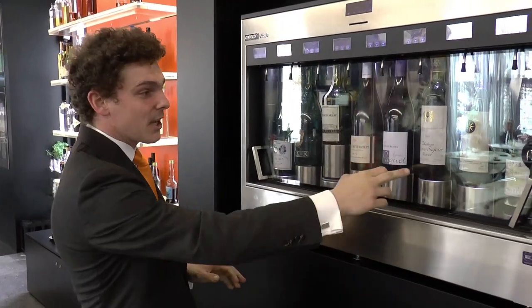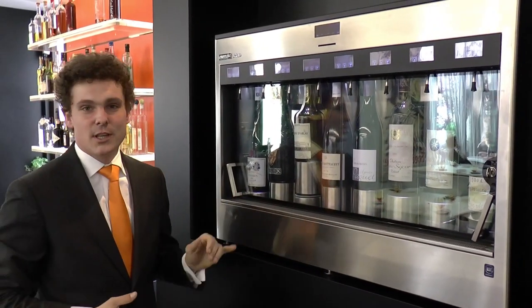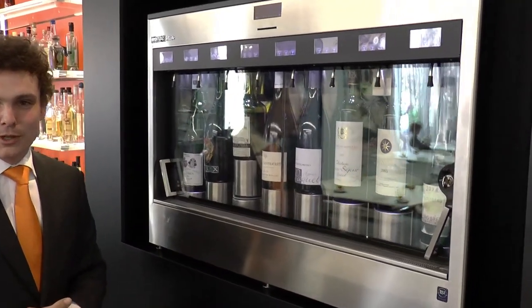We also have our wine specials — you can find them here in this case, where we have some very beautiful wines like the Sassicaia 2005, or a nice Puligny Montrachet, also the Silex. You can all order them by the glass. We always have seven of them available, which you can choose from.